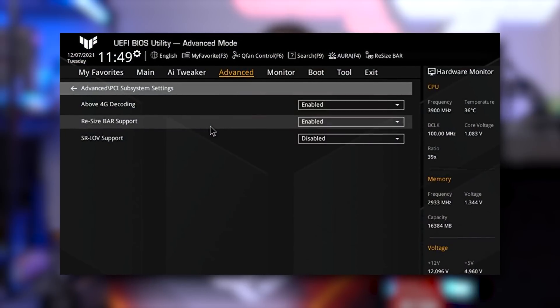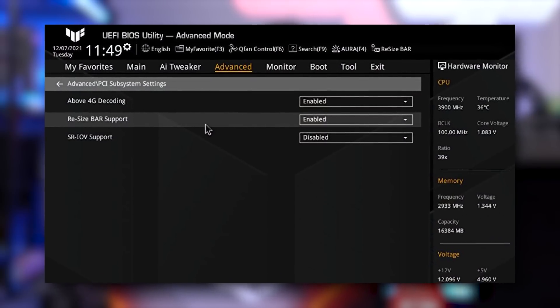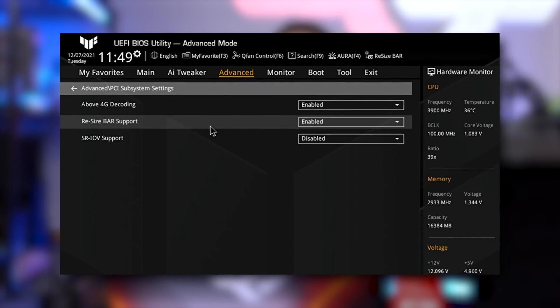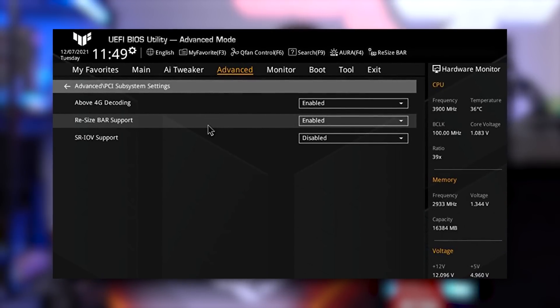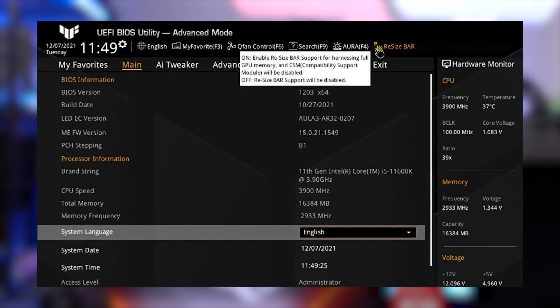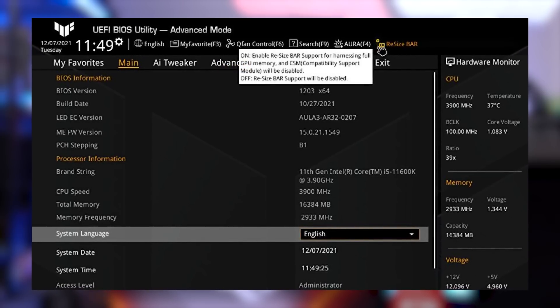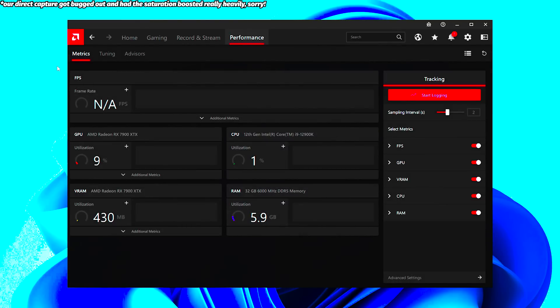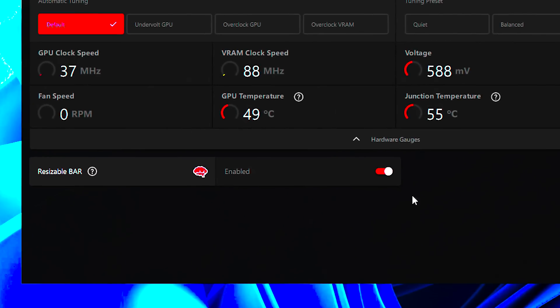To enable it, go into your BIOS and look for 'Resize BAR' and 'Above 4G Decoding' — the location differs by motherboard brand. On newer Asus boards with X670 or Intel Z790, it may already be enabled. Once that's on, open the Adrenaline software, go to the Performance tab, then Tuning, and you'll see Resize BAR listed as enabled. Older AMD cards may show it as Smart Access Memory.